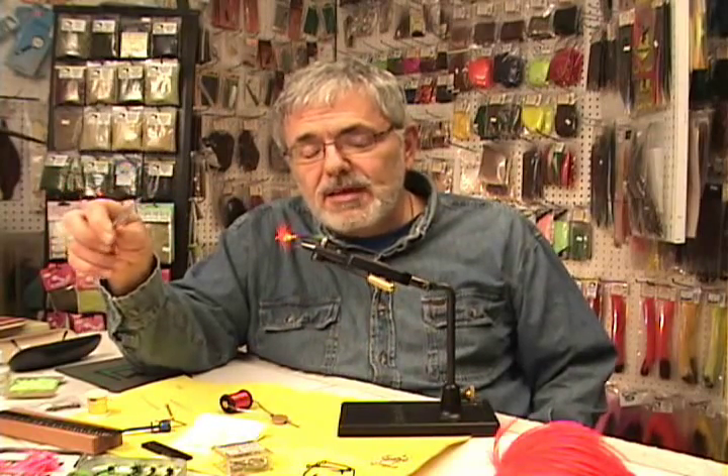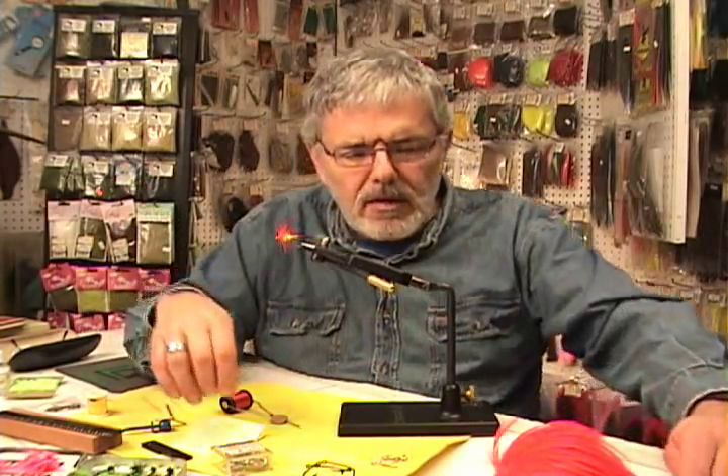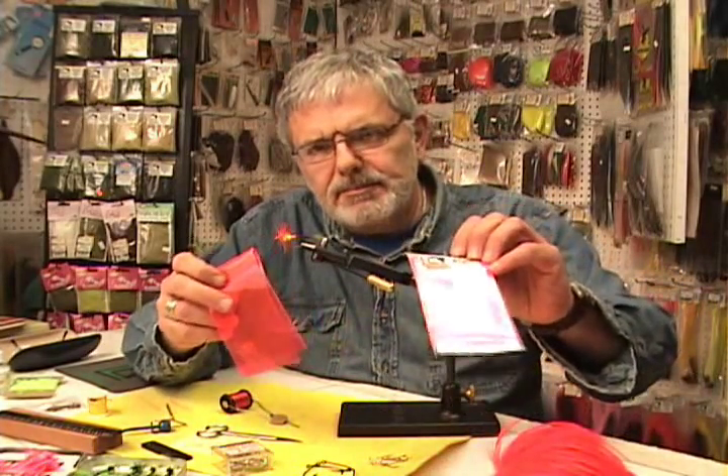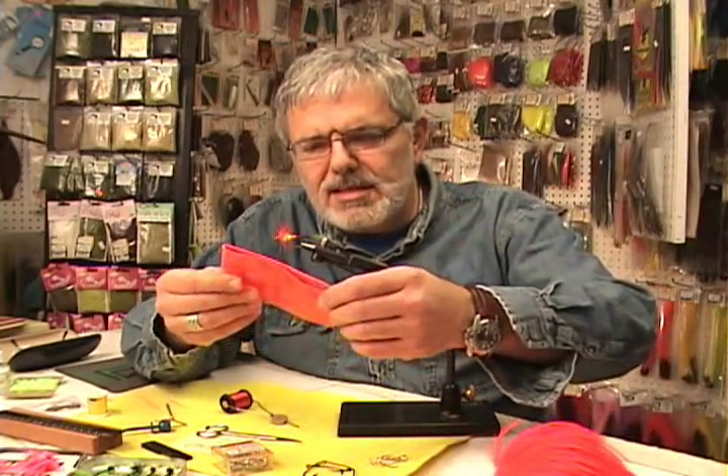It looks like an oversized traditional wet fly with a tail. This fly is used in the Salmon River, which is about 50 miles north of us, during the fall run of Pacific Salmon and Steelhead. There have been some successes with this pattern. So let's talk about the materials. The heart of the fly is a material called Edgebrite, and some of you folks might recognize this stuff.